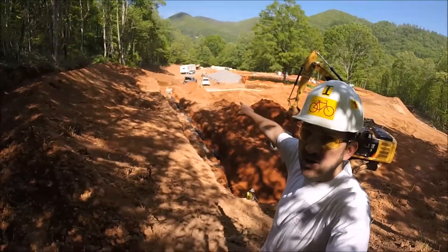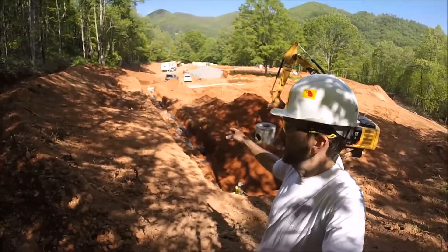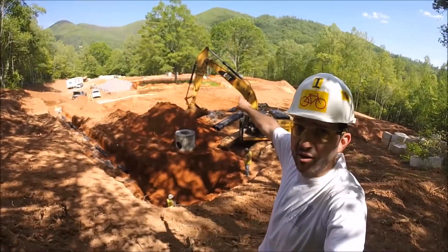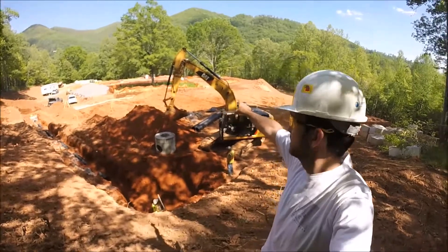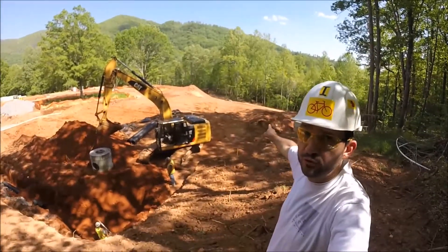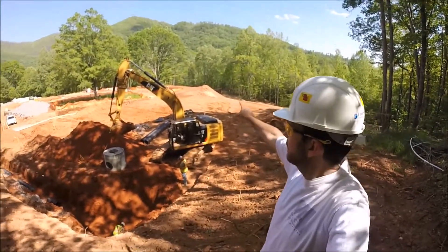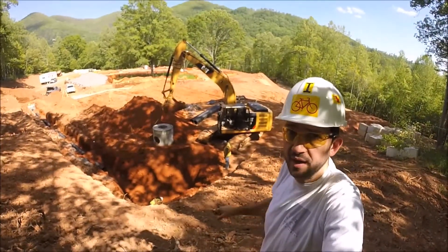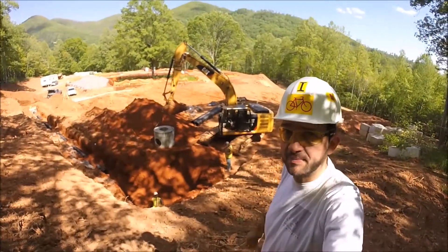Right there by the construction trailer is the main driveway, and then down beyond that is going to be our food forest. Back on that food forest is where there's going to be a duck pond, and down below that is going to be our septic drain field.